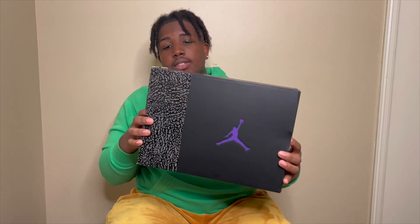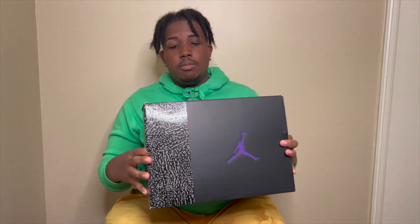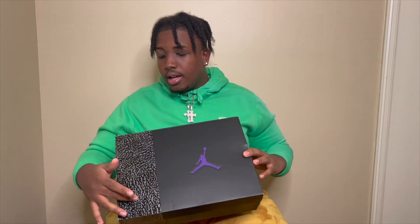So we're gonna get to this right here — this is the box of the Dark Iris. Nice looking box, got your purple Jordan symbol and your classic pattern on the Jordan 3 box.